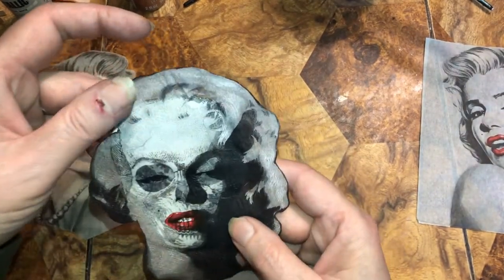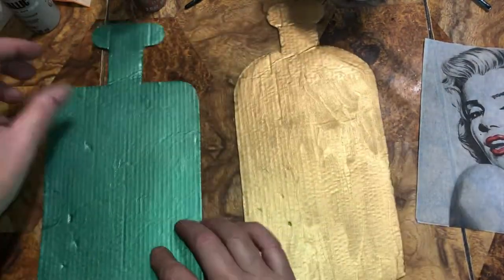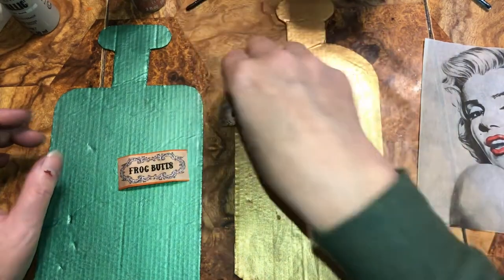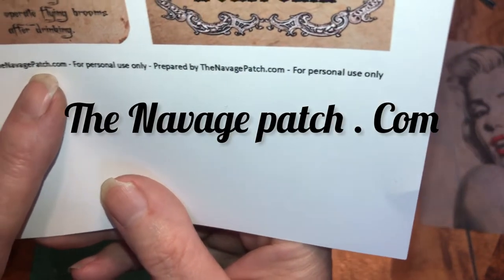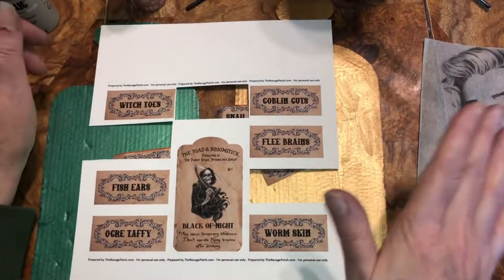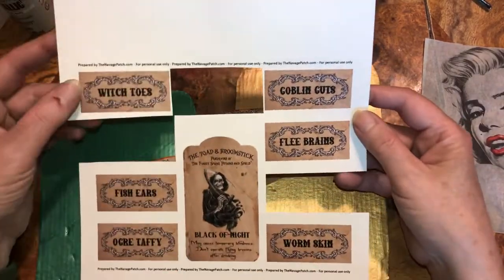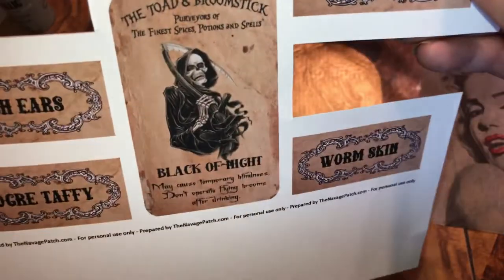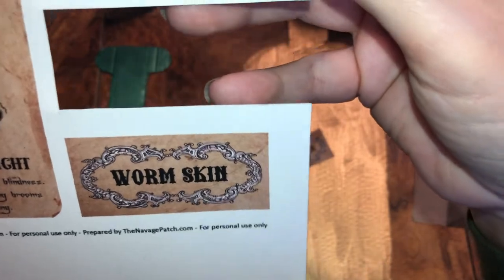Now I have these potion labels — they're also free printables. You can get them at Witch Patch dot com; she offers free printables, and you can send her a cup of coffee or buy something. She'll send them to your email. The labels are: goblin guts, flea brains, fish ears, orc taffy, and worm skin — very creative of her!